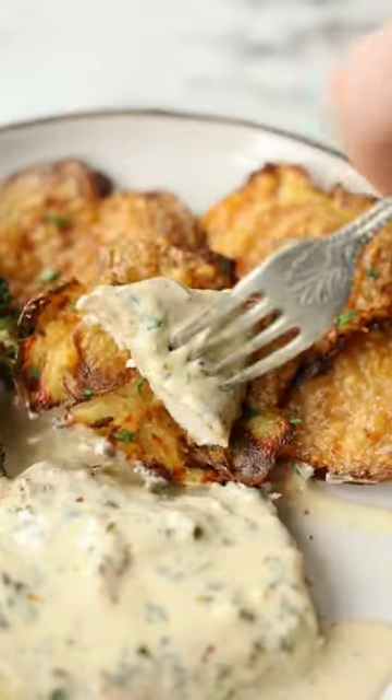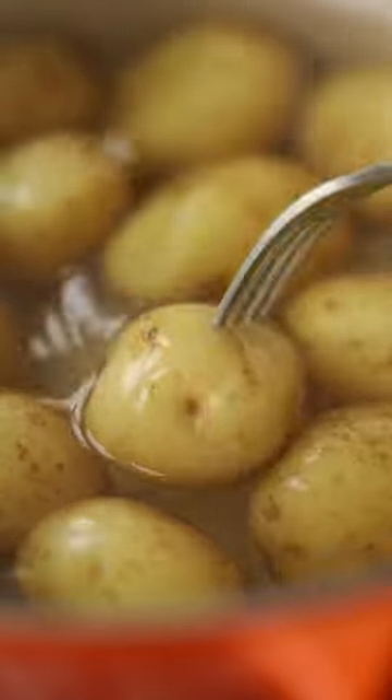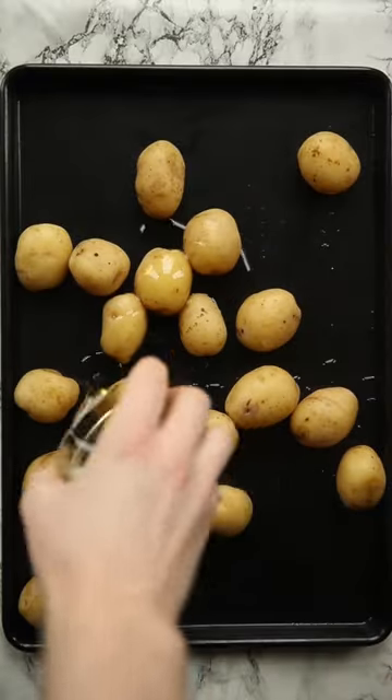Roast potatoes are awesome, but parmesan smashed potatoes are even better. The parmesan adds heaps of flavour, and by smashing them too, they come out ultra crispy.